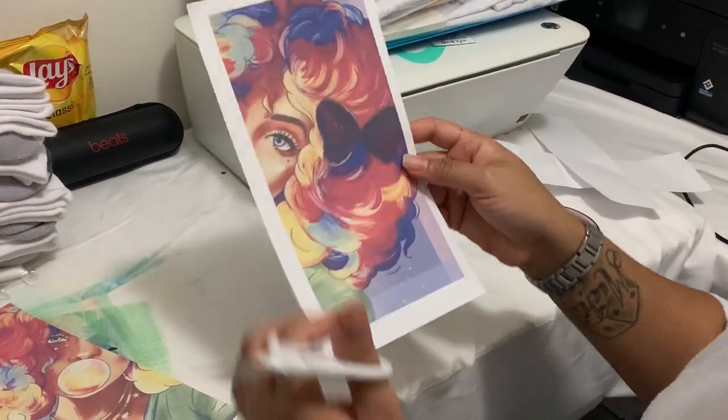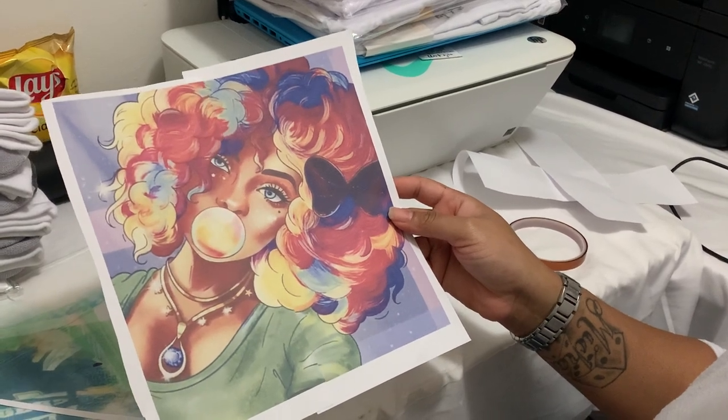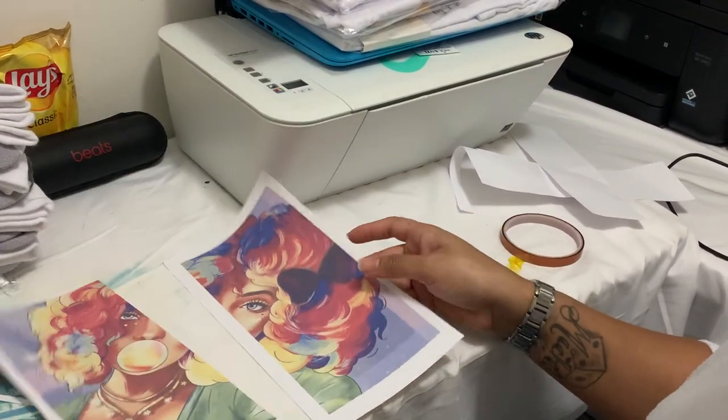Now you have this side. You're going to make sure you leave this white, because when you do it, you're going to do it just like that. So you can't see anything.